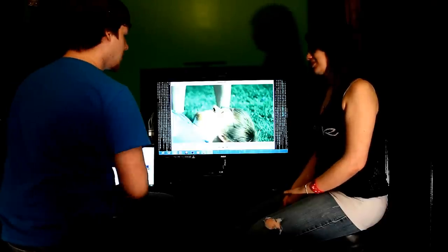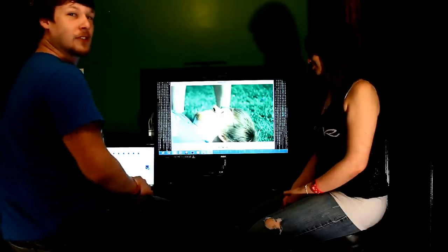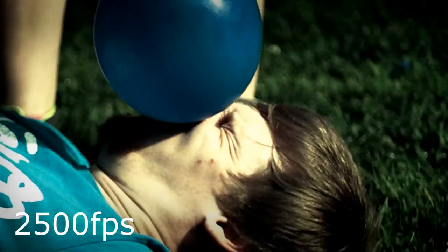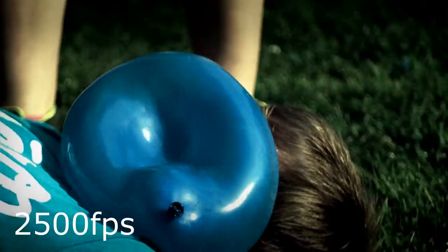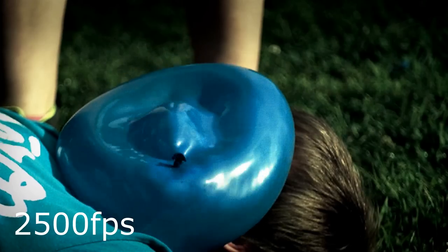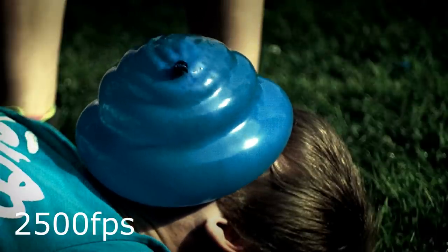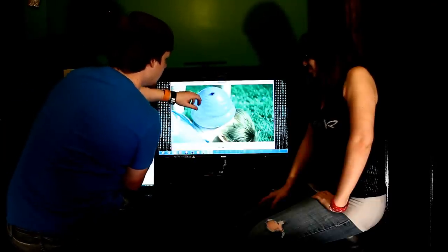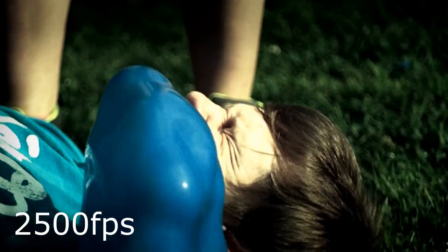Grace decided to get some revenge on me and I had to lay on the ground while she dropped the balloon on my face. As you saw, she got to do it two times because the first balloon wouldn't pop. Here it is at 2,500 frames per second. You can see a ripple going down the side of my face, and you can see how the force from it hitting my face travels out and then up and around the balloon. You can see all these ripples going up towards the top of it. Then it bounced off and didn't pop until it hit the ground — so that was a fail.